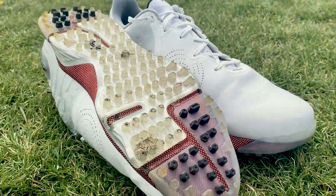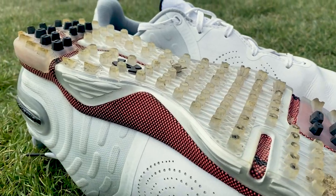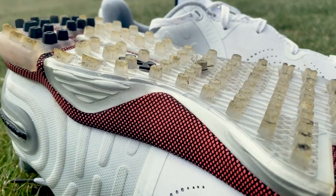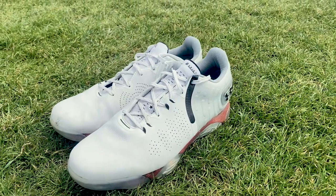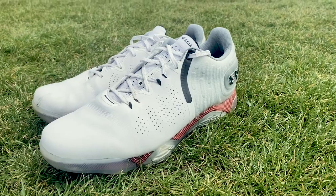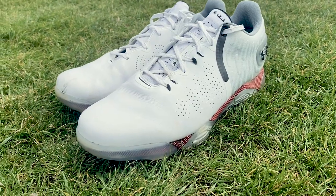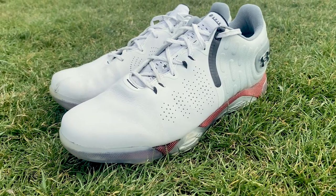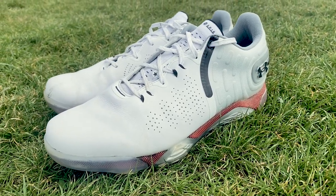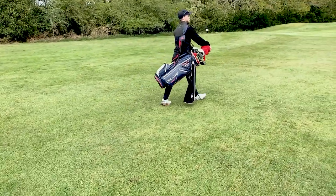You'll want no movement and maximum stability for every swing. One of the main differences from the Spieth 4 is they've gone from spiked to spikeless, but still have spike-like grip with injected traction nubs in key areas. With all this support, you also have comfort with the UA HOVR, meaning you shouldn't take long getting used to these shoes. They are a premium product with an expensive price tag, so let's see how we get on at Manning's Heath.